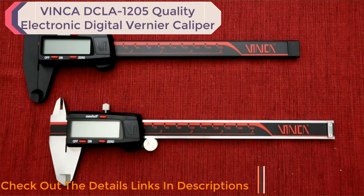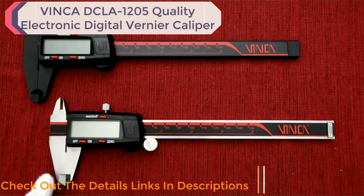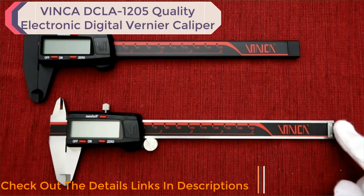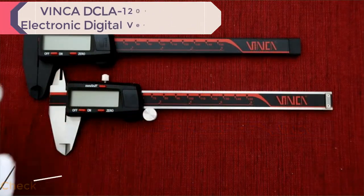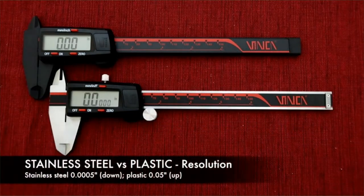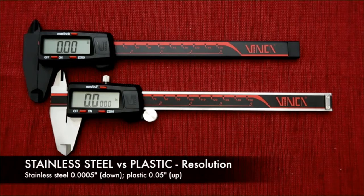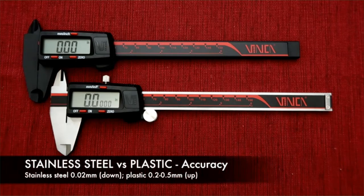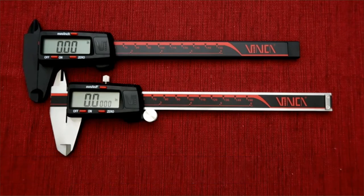Both digital calipers have four measurement modes: outside diameter, inside diameter, step, and depth measurement. The stainless steel digital caliper has higher resolution than the plastic. In inch mode, the stainless steel has four digits after the decimal point while the plastic has two. The stainless steel digital caliper is also more accurate — a 6-inch stainless steel caliper accuracy is 0.02 mm, while the plastic is between 0.2 to 0.5 mm.